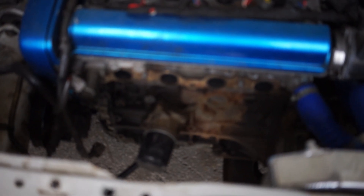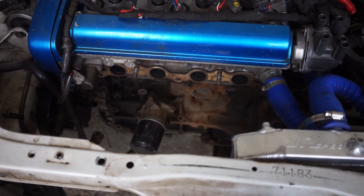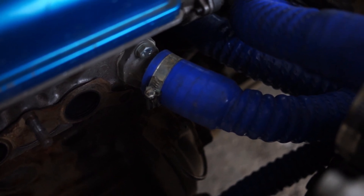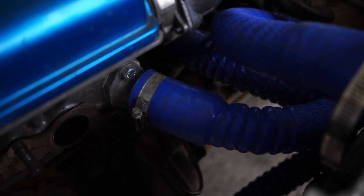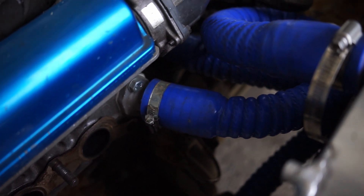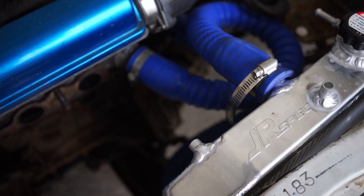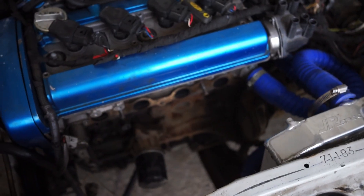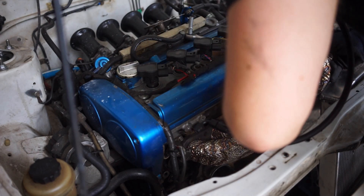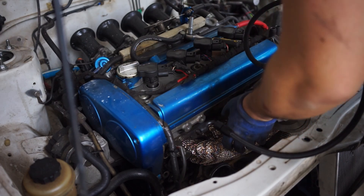I already pulled everything off and prepared most of the things, so oil lines and stuff, so you don't have to watch me build that. But I still have to build a downpipe and that's going to be interesting, because I already converted to a half-size radiator and this coolant flange here is at a very impractical location, so we'll have to build around that.